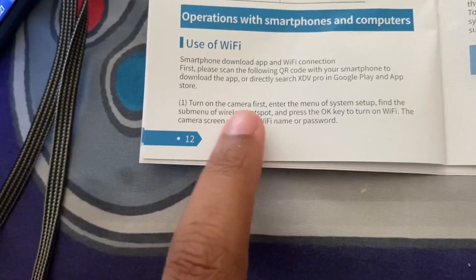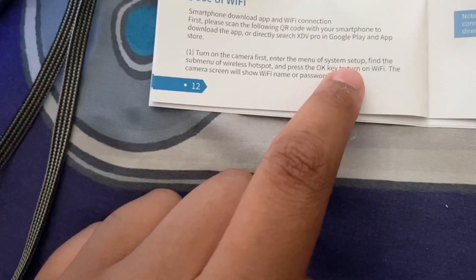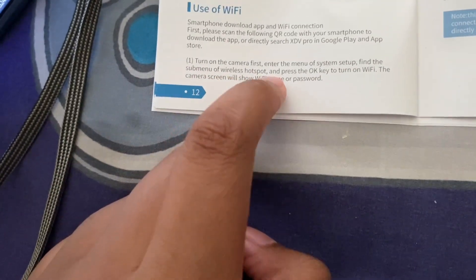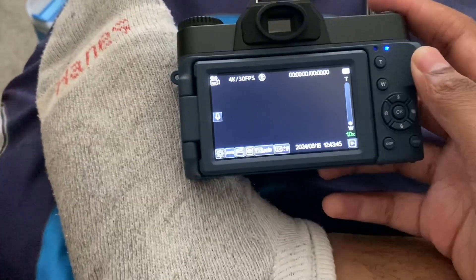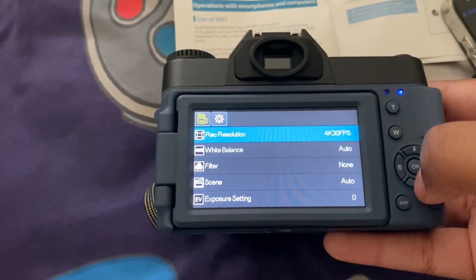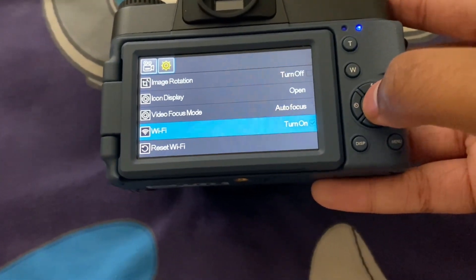First, turn on the camera — camera's on. Next, enter the menu of system setup. I don't know what that is. Find whatever that is, click OK key to turn on Wi-Fi. I think I do this... and then the Wi-Fi should pop up.